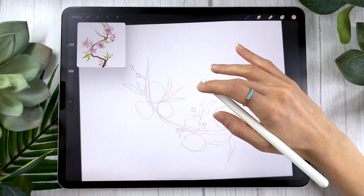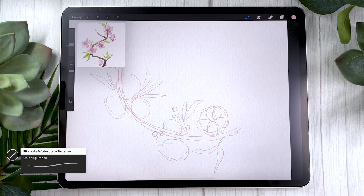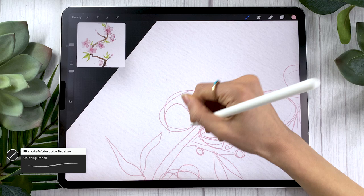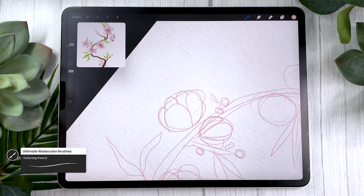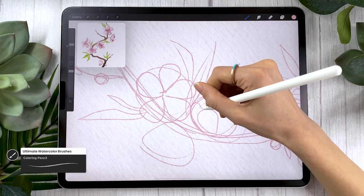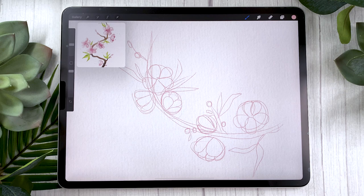Sakuras have five petals per flower — they tend to be pointy towards the center and round towards the outside edge. Try to have some flowers that are fully open, and some that are angled so you can't see the center, or that aren't fully blossomed yet. You can see here I'm drawing a flower where I'm just seeing two or three petals with the others hidden behind. Having variety between fully open flowers and partially open ones will make your piece look so much better than if all flowers were at the same stage pointing the same direction.